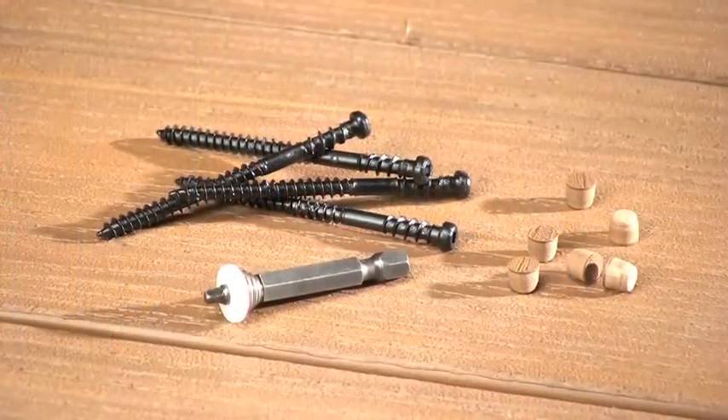There are several advantages to this system. It's easy to use. It's relatively inexpensive. Once you're done, the screws are completely isolated from the elements. And with this system, you can hide the exposed screw heads on the trim boards as well. And best of all, it looks great.